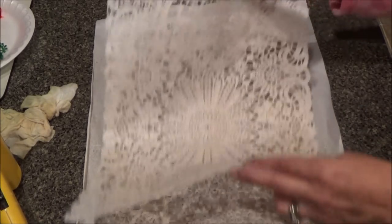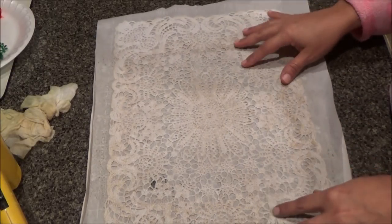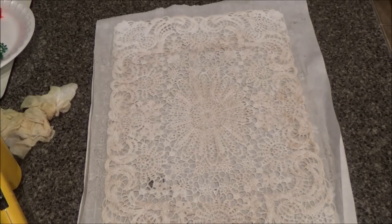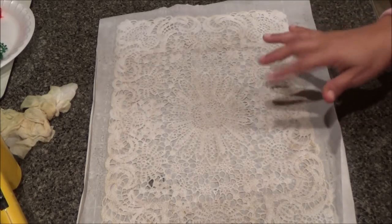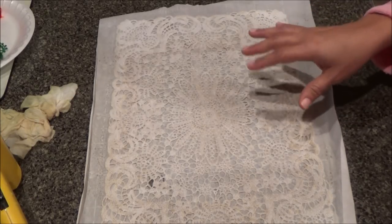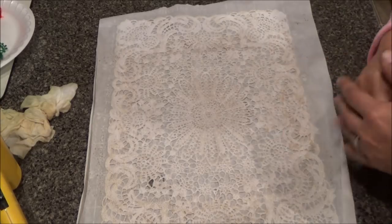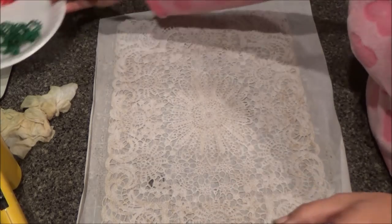They weren't really badly priced because they're durable. I'm going to show you how I do it, but I'm not going to do it with coffee because I ran out of my strong instant coffee that I use, and it doesn't work with my regular coffee that I drink.